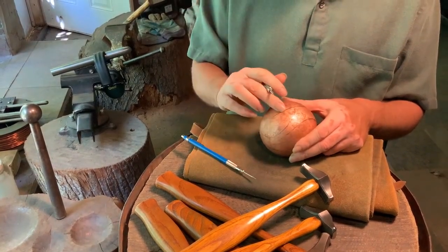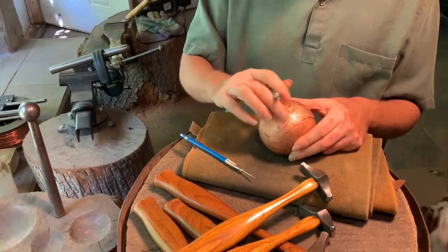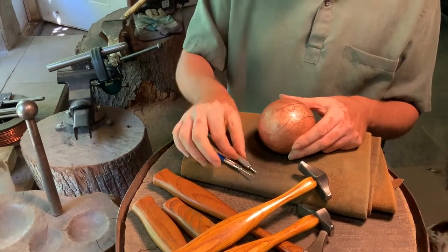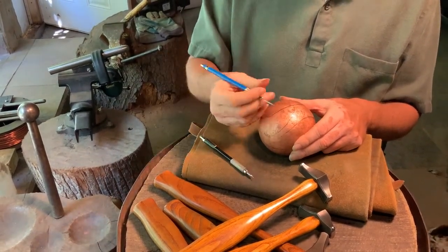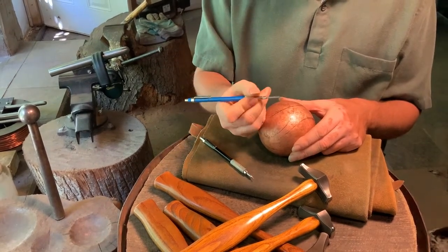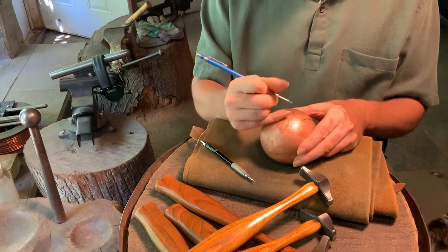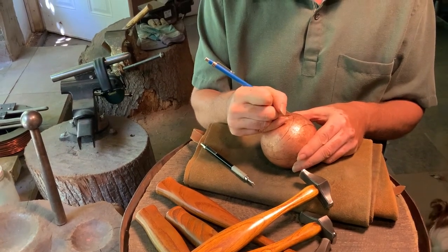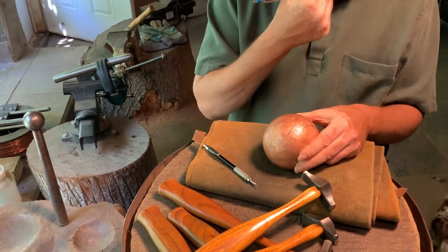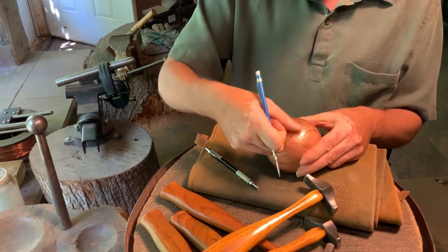Once the lines are established in pencil, the problem is that they'll get rubbed away before I've actually got them hammered in. So I need to move to another tool — I have a little tool I made that I call a micro burnisher. It really is polishing in a line when I run it back over the line.